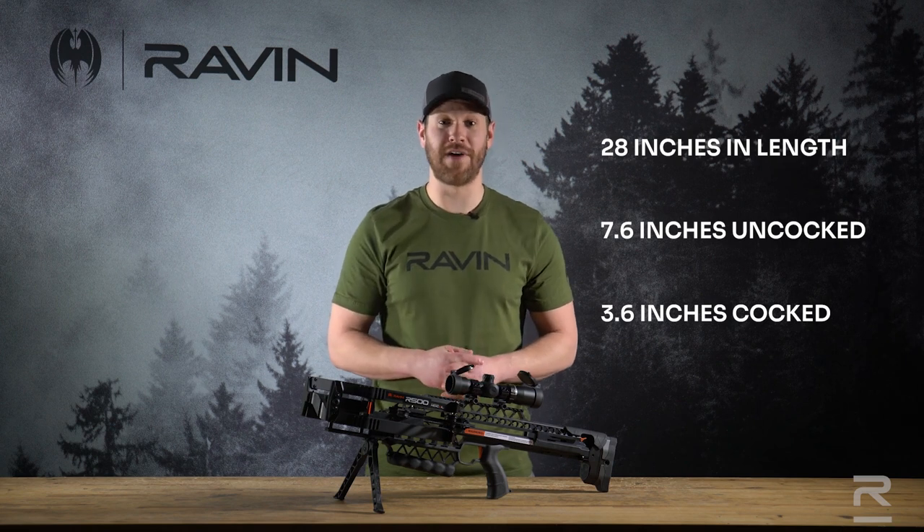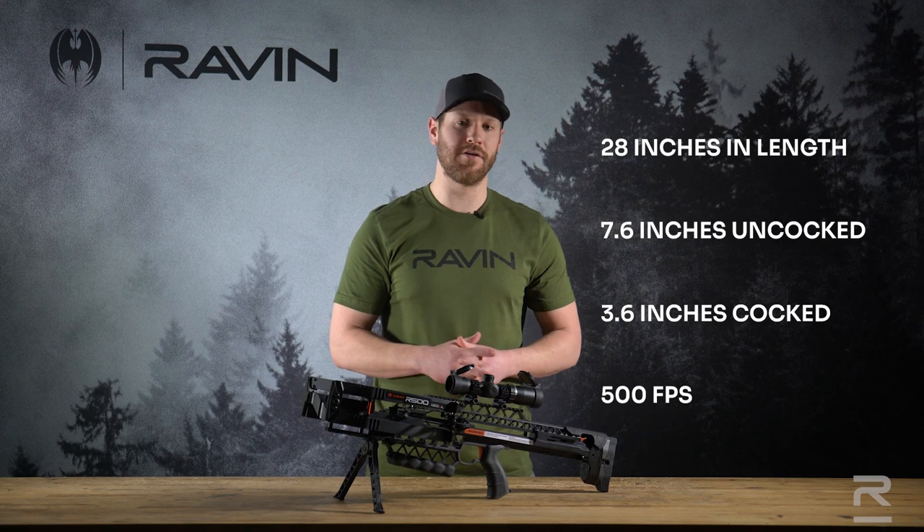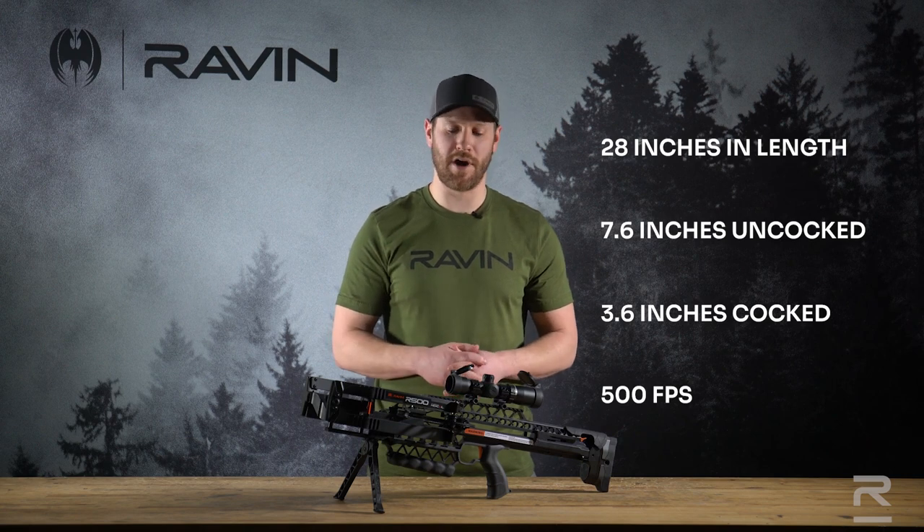Oh, and by the way, it shoots 500 feet per second. Yes, 500 feet per second with the arrow it comes with, with a 100 grain field point or broadhead.